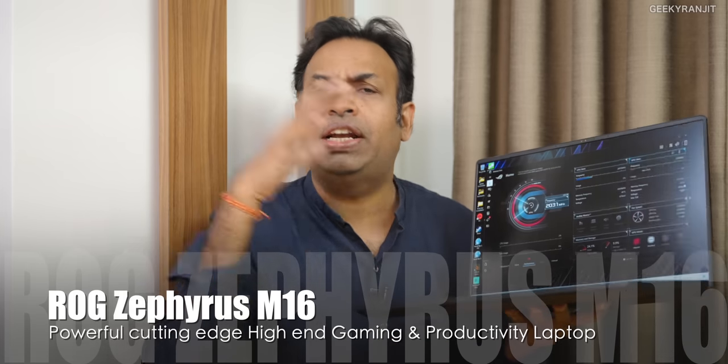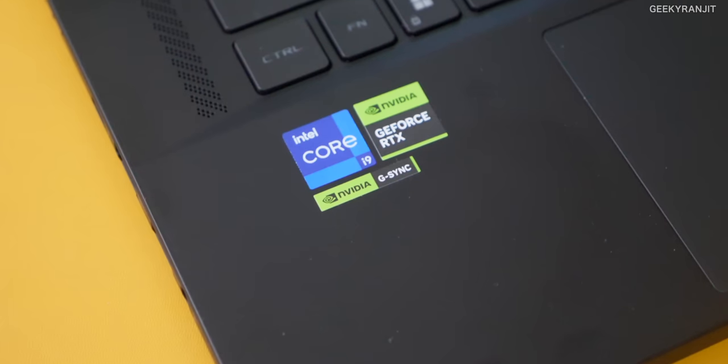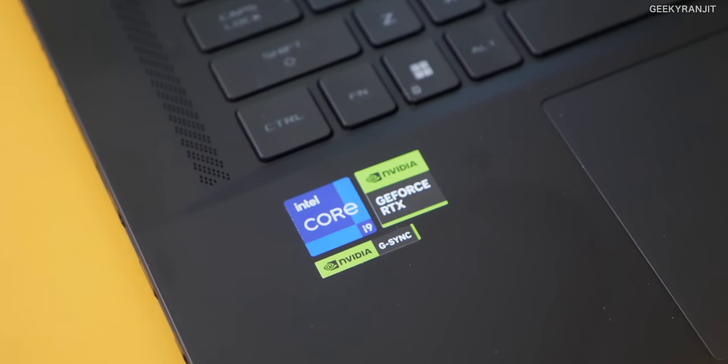Hi guys, this is Ranjit and in this video let's have a look at this latest laptop from Asus — the Asus ROG Zephyrus M16. This is a very powerful laptop with some cutting-edge specs. It has a 16-inch mini LED screen, the latest Nvidia RTX 4090 GPU with 16 gigabytes of VRAM, and the latest 13th generation Intel Core i9 processor.